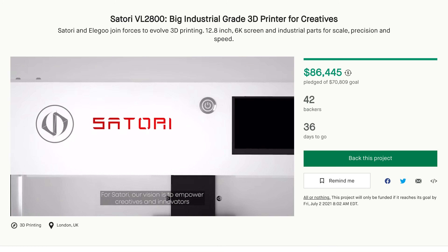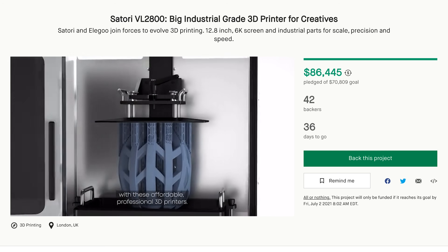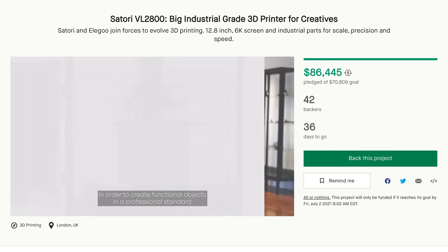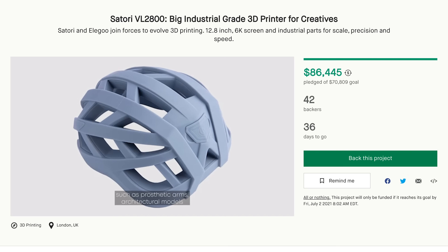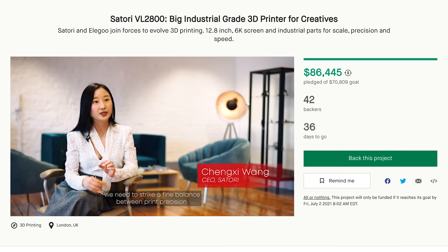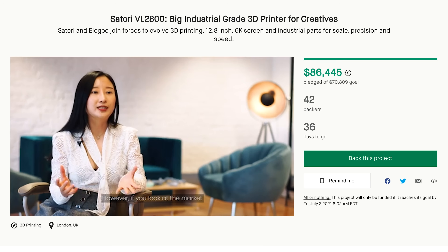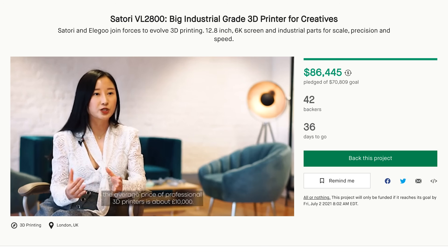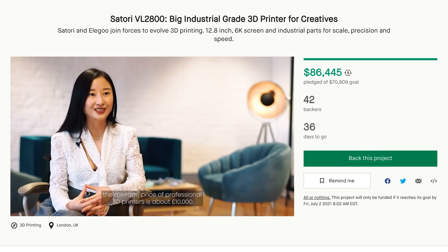This is a 12.8-inch 6K mono-screen resin printer targeting industrial and advanced manufacturing companies, or anybody looking to do professional grade resin 3D printing with a much more heavy-duty machine. The campaign itself has a nice little video that goes along with it, detailing some of the company and showing off the actual product.